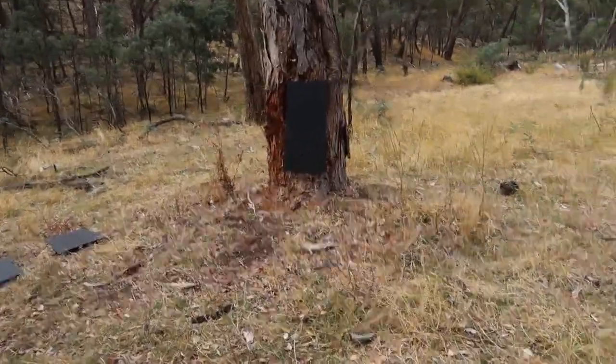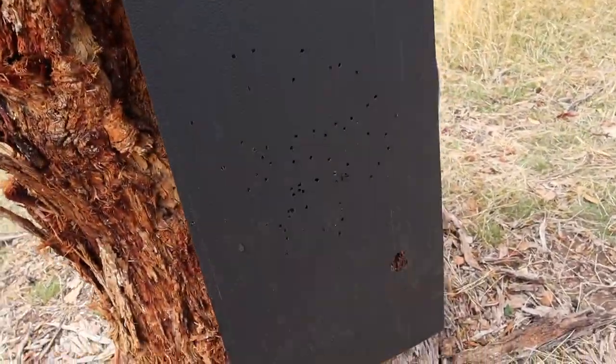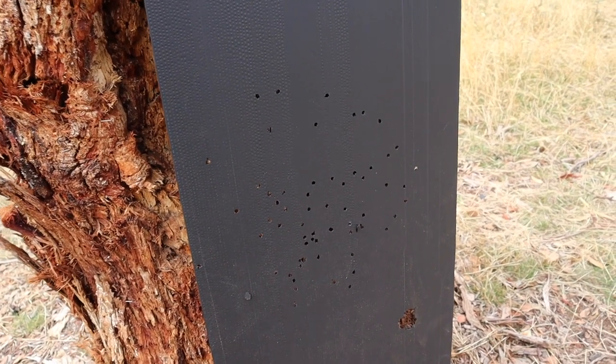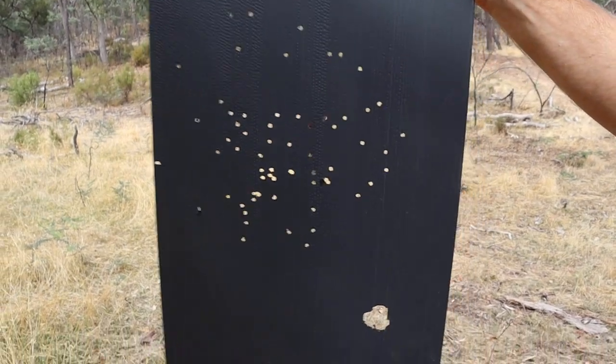There's still a bit of spread on the BBs, but it's definitely closed it up a bit. Should have bought something that's not black targets — that's really hard to see on camera. Not bad at all.